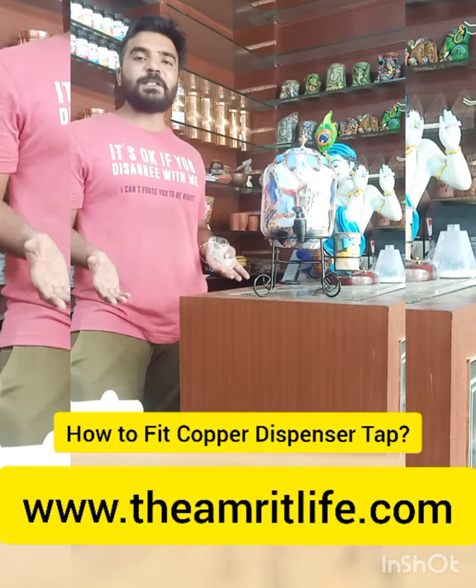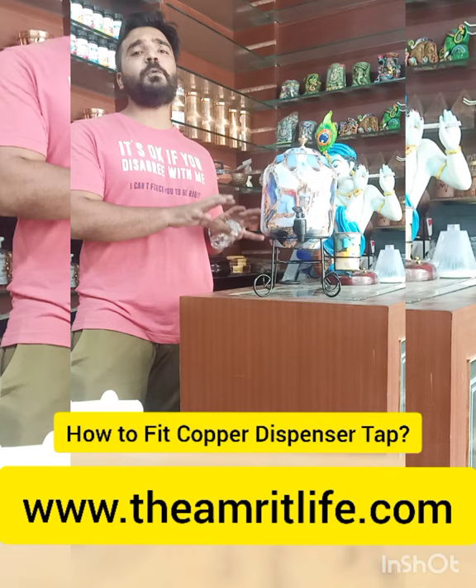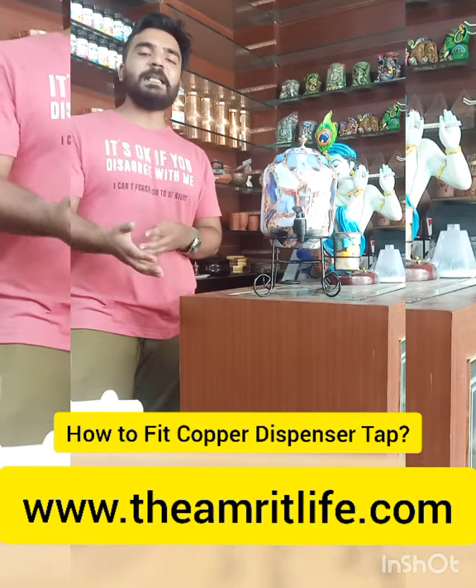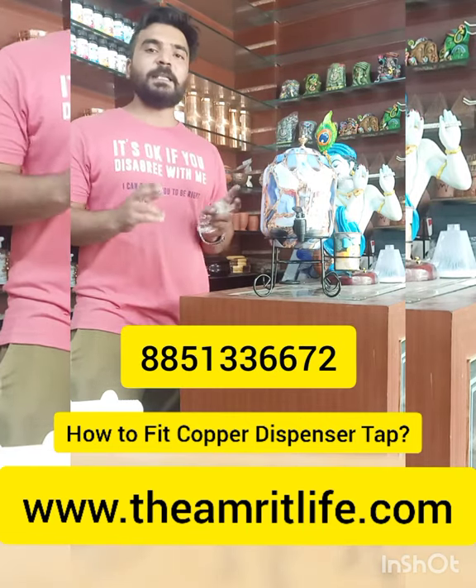There are other designs available — you can check the website. I have made a detailed description video of the dispenser. This video is only for the tap. If you have any questions, you can call or check the next video. Thank you so much.